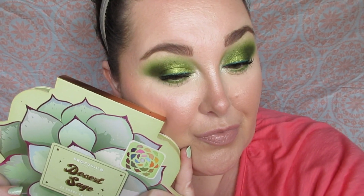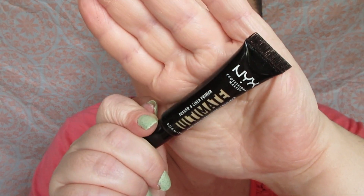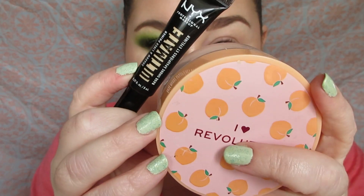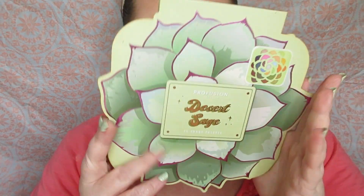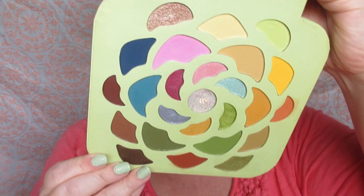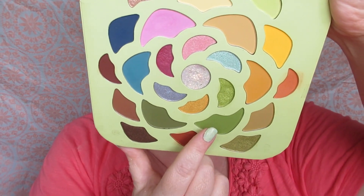Let's get started. I use the NYX Ultimate Eyeshadow Primer and the Makeup Revolution Peach Powder to catch fallout. Of course, I'm taking the Profusion Desert Sage eyeshadow palette and I'm going to be using all these greens in the palette.